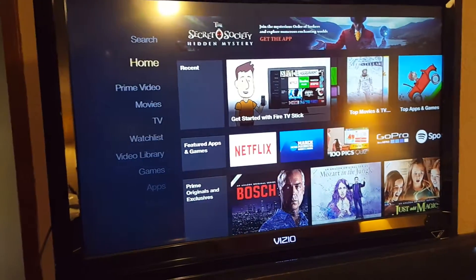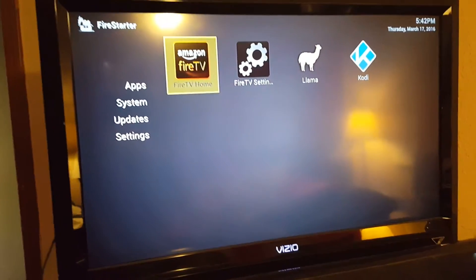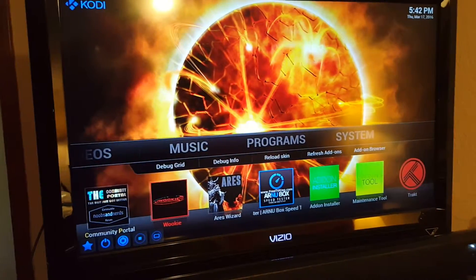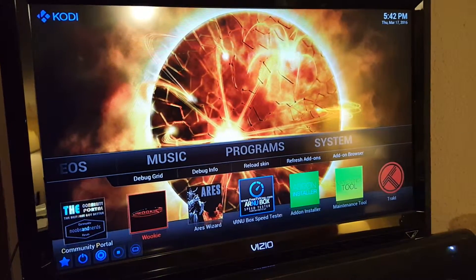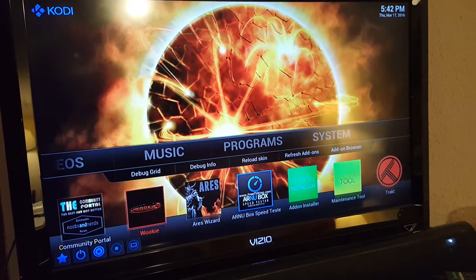From there, go ahead and press your home button, which will take you into Fire Starter. Then click into Kodi and follow my next videos that will walk you through Kodi.